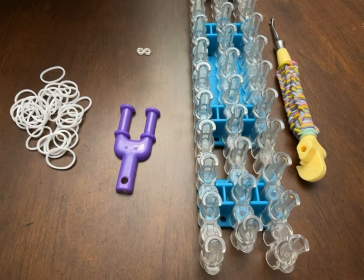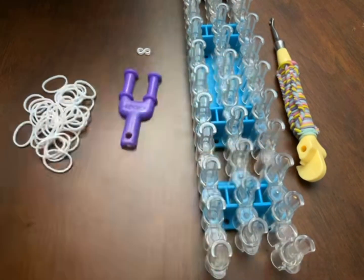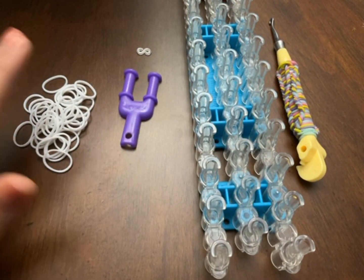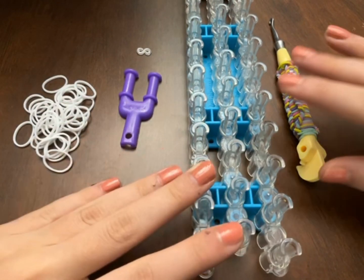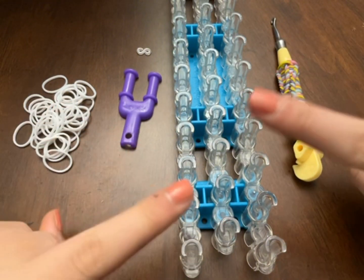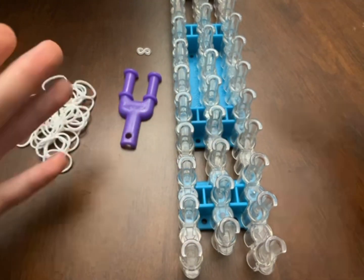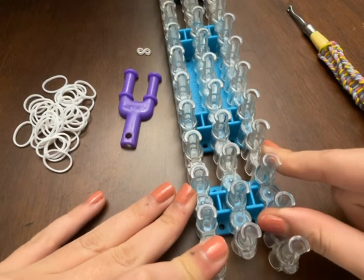Everyone, in this tutorial I'm going to be showing you beginner things — this is a beginner tutorial. I'm going to show you how to make a single bracelet on a Y loom. I'm using a metal tip rainbow loom hook and a rainbow loom.